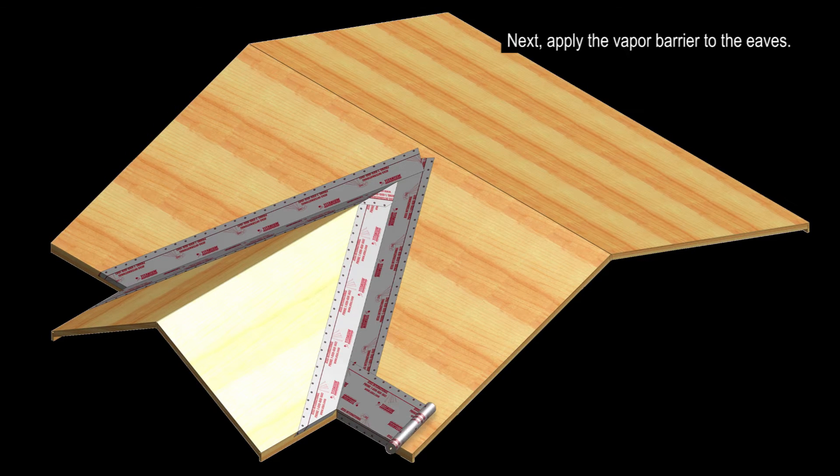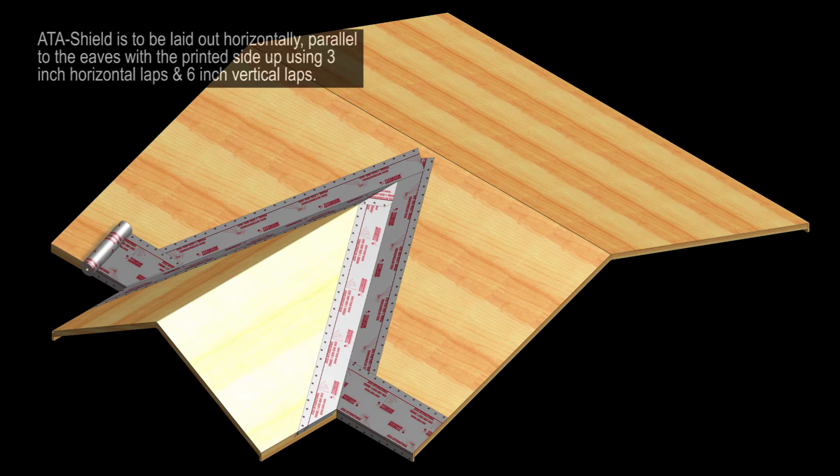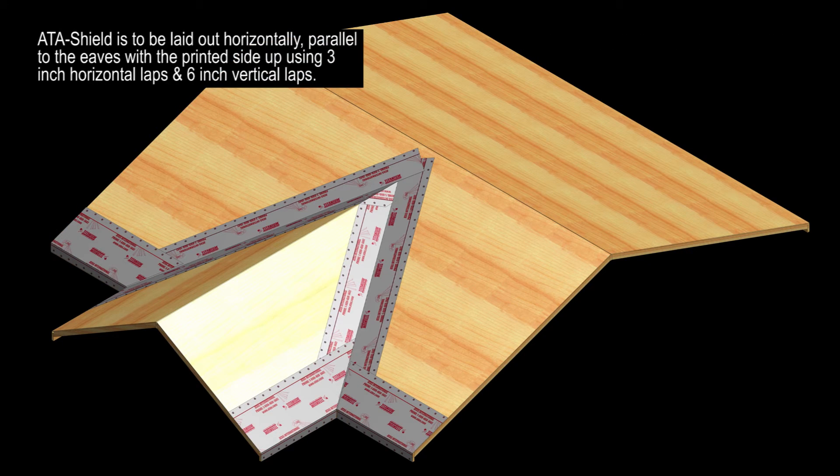Next, apply the vapor barrier to the eaves. AttaShield is to be laid out horizontally, parallel to the eaves, with the printed side up, using 3-inch horizontal laps and 6-inch vertical laps.